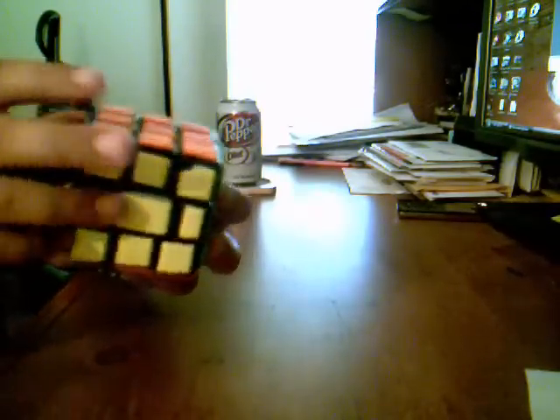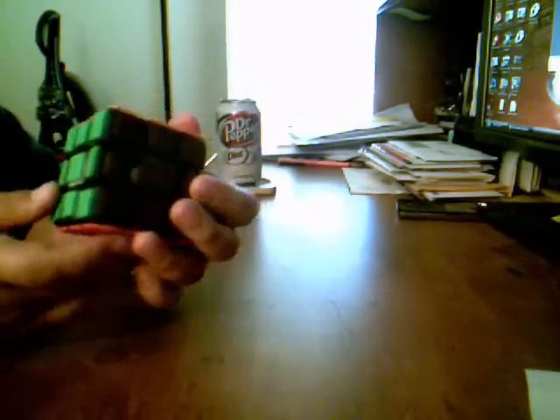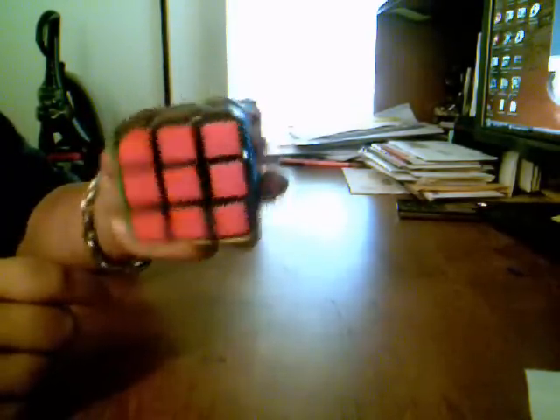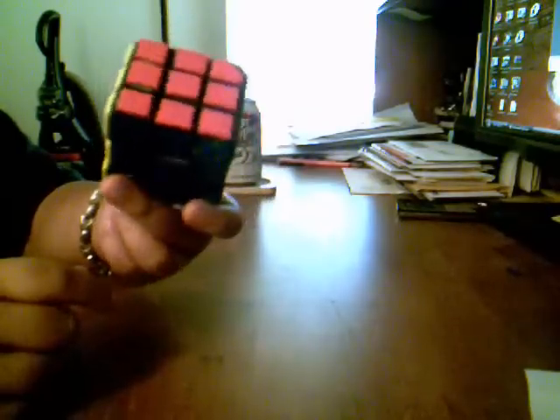I finally made my cutter cube. I really wanted to make this. It has a standard color scheme except for white — it has brown, because I ran out of black and white foam, which sucks.